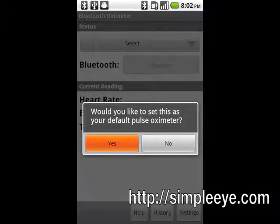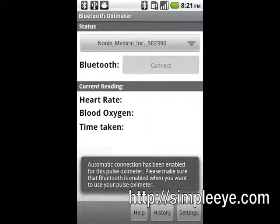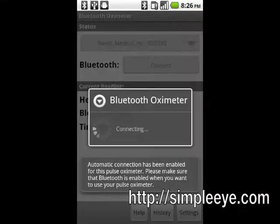You will then be prompted to have the program automatically connect to the pulse oximeter whenever it is turned on. Tap Yes. When this option is enabled, the application will automatically detect whenever the pulse oximeter is turned on and connect to it. You will be notified that your Android device's Bluetooth will need to be enabled for automatic connections to work. If you tapped Yes, the application will immediately connect to your pulse oximeter.